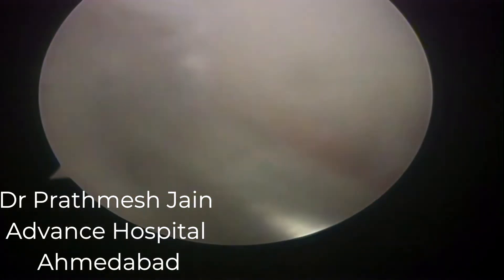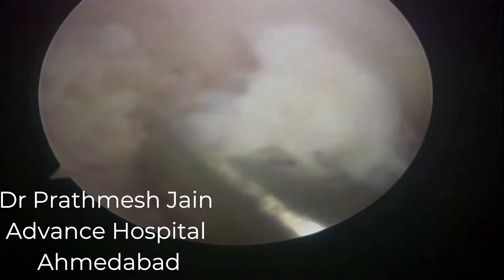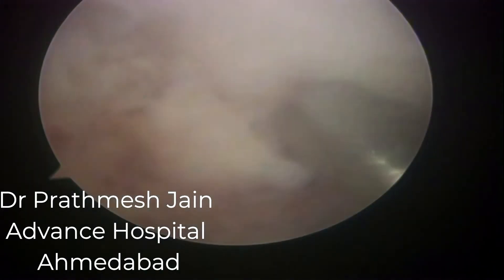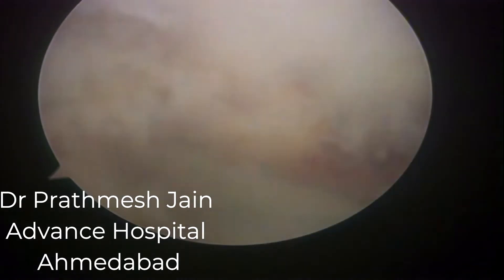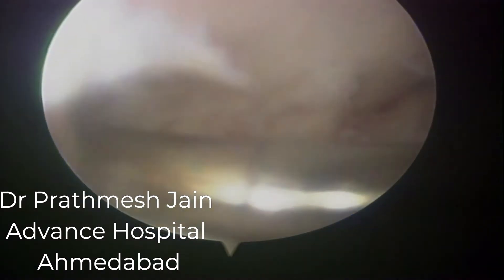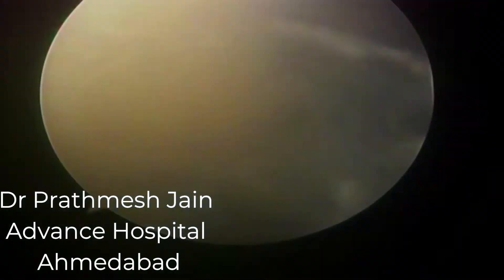Here we can see that there are very dense adhesions inside the knee joint. The whole intercondylar notch area was filled up with very dense adhesions which were very tough to release. I technically use a five millimeter shaver blade in these cases to make the resection faster.